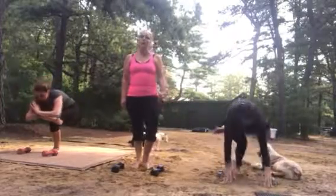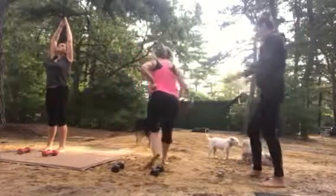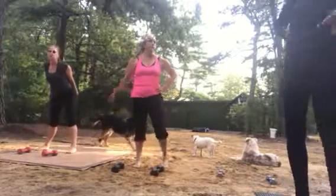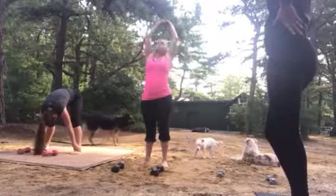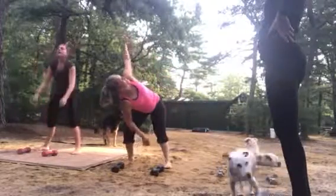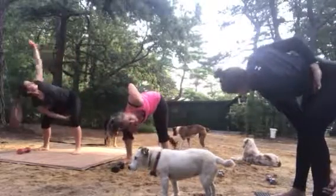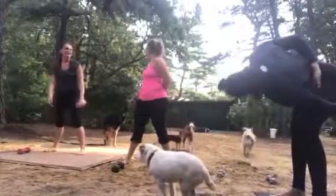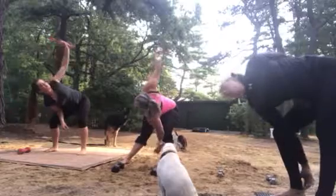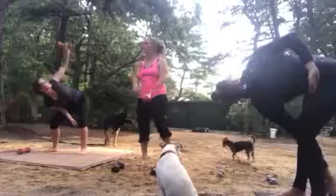Nice work into the crow pose. Now don't forget this stretch. You can transition like this — I think I did enough handstands right now.